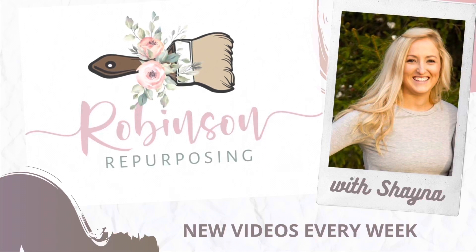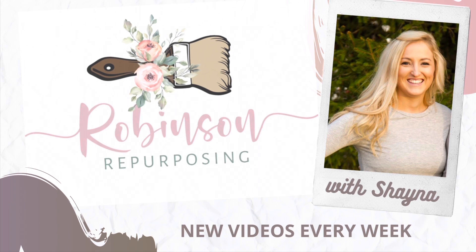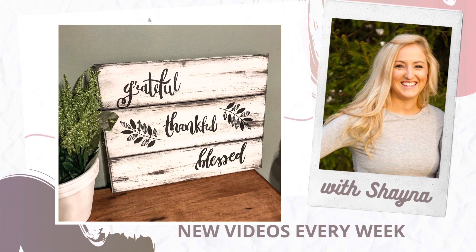Hello everybody, it's Shayna with Robbins and Repurposing. If you're new here, what I like to do is thrift flips, repurposed furniture, Dollar Tree DIYs, all that kind of stuff on a budget. So if you like that, definitely stick around, subscribe to my channel, and let's go ahead and get into today's video.